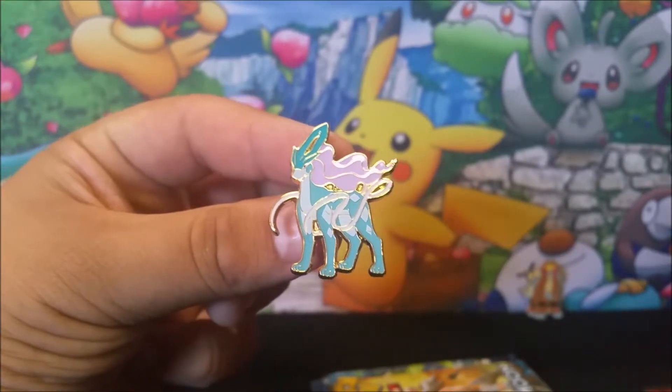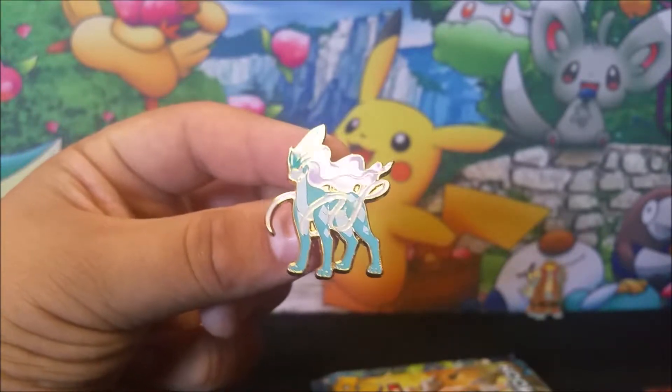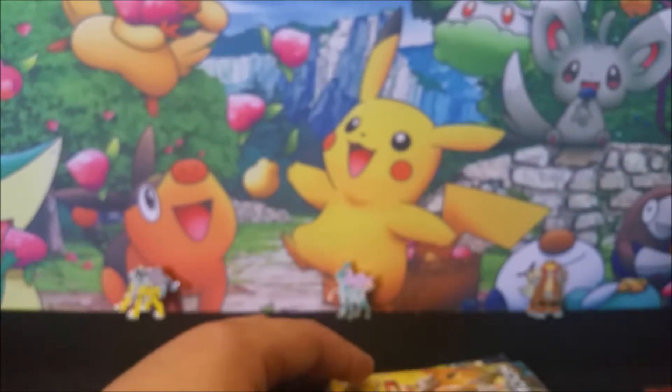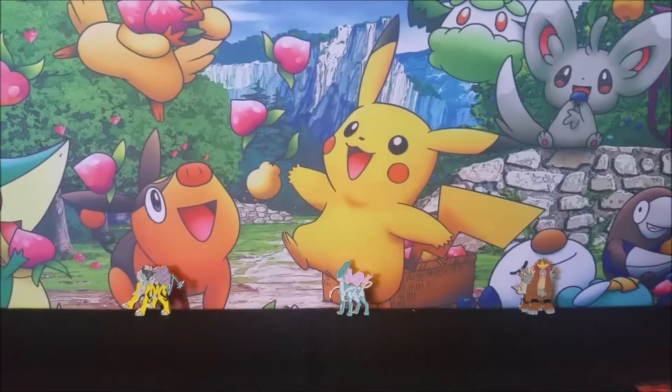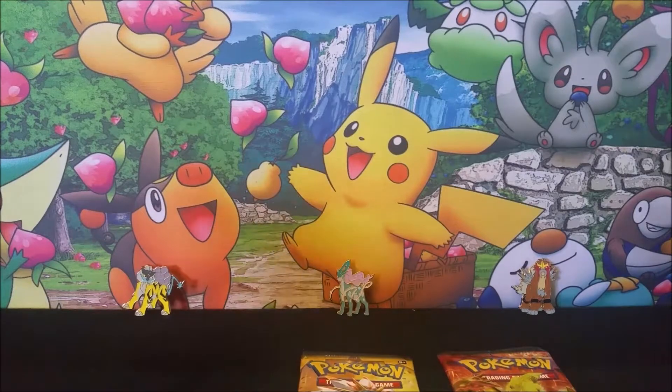Here we go with our Suicune pin right here — very nice, very beautiful. Look at that pin. I definitely think this one is the best one out of the three. Just look at all three of them together.